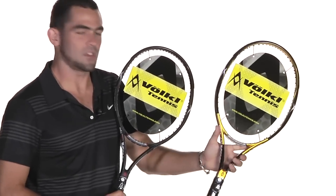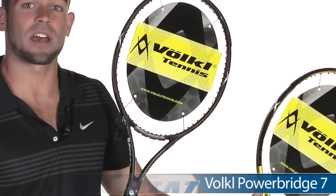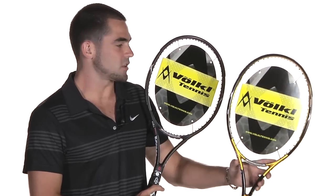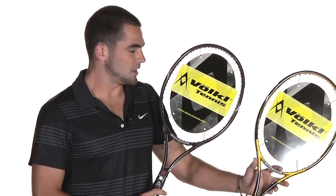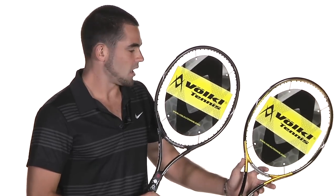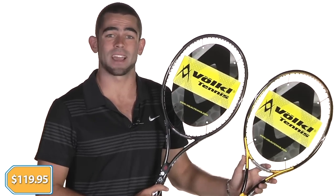Last up, we've got two rackets from Vocal. First up, the PowerBridge V1 Oversize, and then in my right hand here is the PowerBridge 7. The PowerBridge technology is super arm-friendly, powerful technology from Vocal. The V1 Oversize is going to be more of your game improvement frame, while the PowerBridge 7 is more of a tweener frame — Vocal's oversized racket for the big hitter, pretty similar to the Pure Drive or the BLX Juice. Both coming in at $119.95.